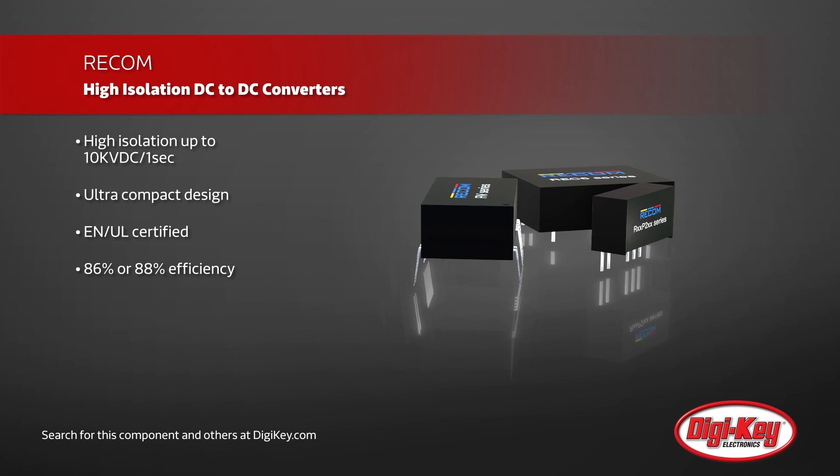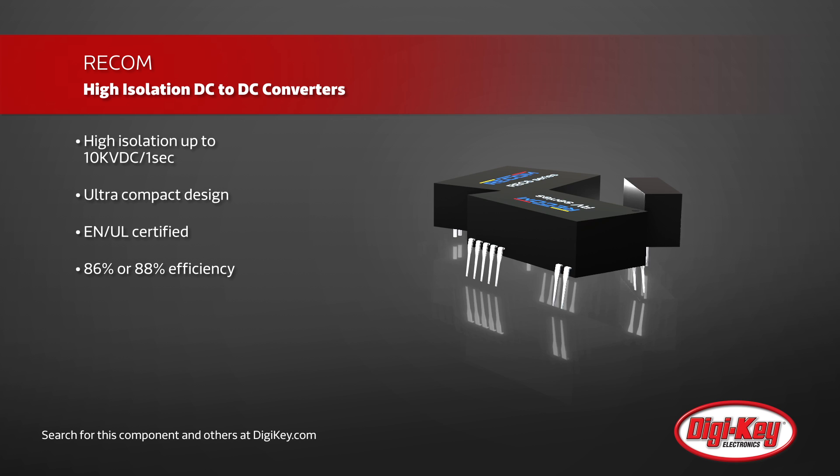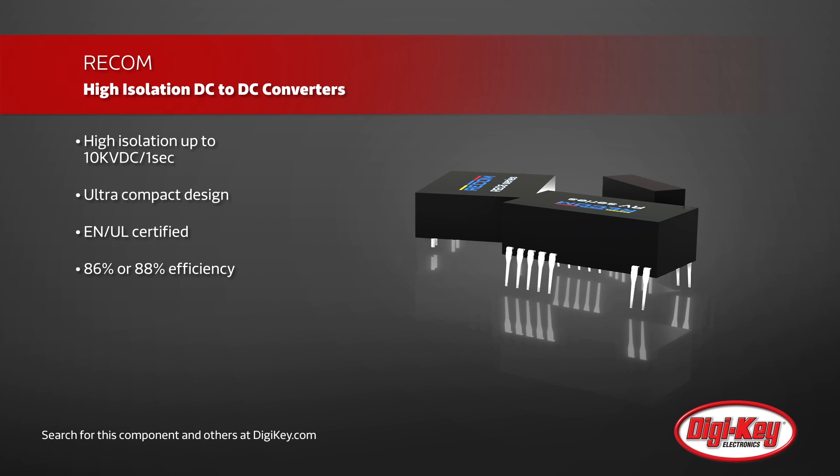Capable of accepting a wide range of 3.3 up to 75 volt inputs, and with a large variety of output voltages available, Recom's converters are highly flexible for the application in which they're needed.